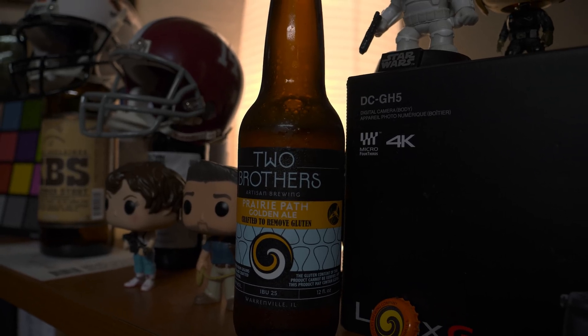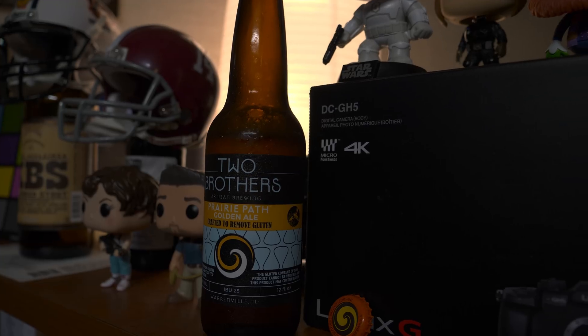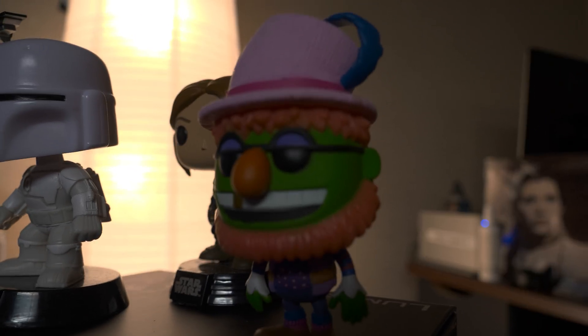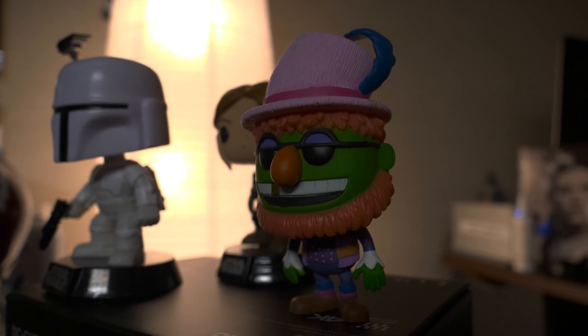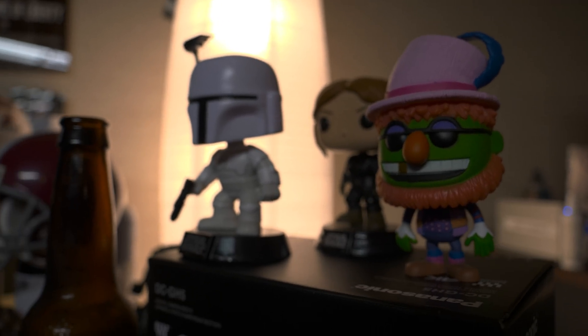This video corresponds with our hands-on release video — if you've seen that, it's currently up, we released it earlier this morning. This is just a follow-up since we couldn't include HLG content in our live stream. So anyway, this is firmware 2.0.